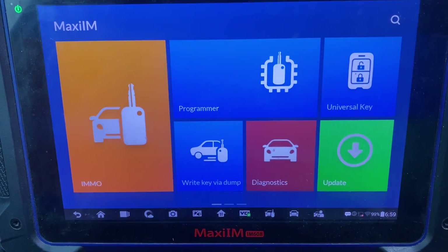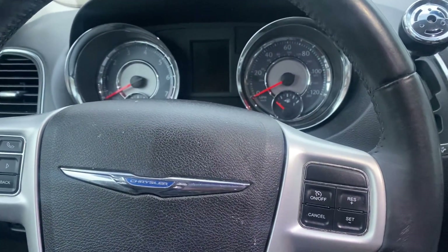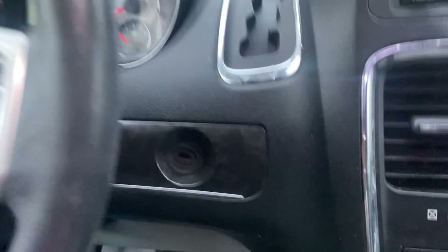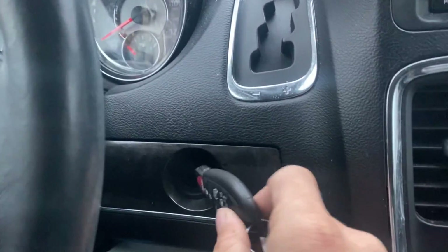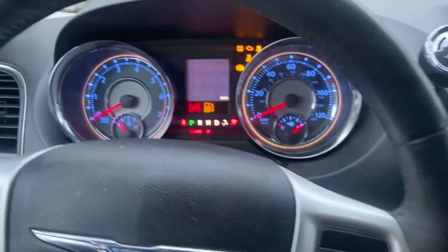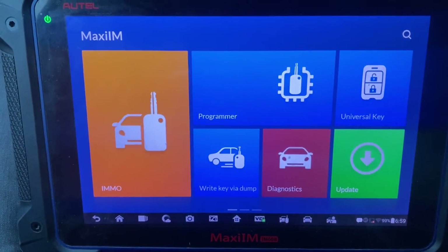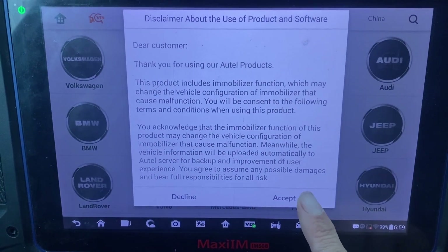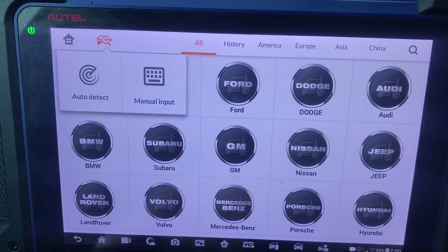Hello everybody, it's Joe the locksmith. In this video we're working on a 2015 Chrysler Town and Country. It uses the fob-style key and fob-style ignition. We have a working key and we're going to be adding three additional keys. We'll take our original working key, turn the ignition on. We're using the Autel IM608 - going to go to IMMO, accept, and do our auto VIN auto detect.